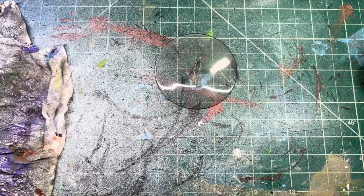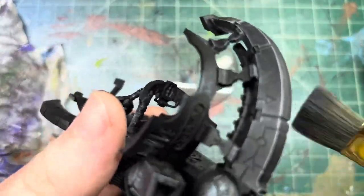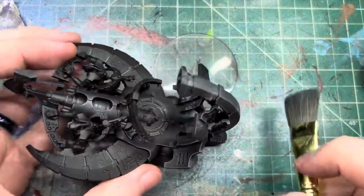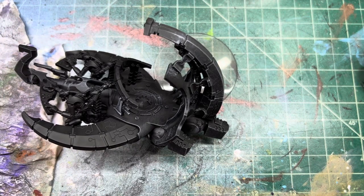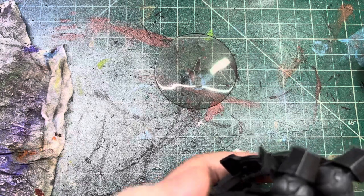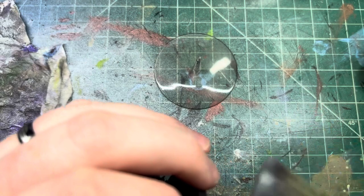Hey babe, can you do me a favor? Can you go downstairs and get me a rubber glove? They're in the miscellaneous room — in the top drawer of the small white thing. Thank you. Because my fingers are sticking to this and I do not want that.